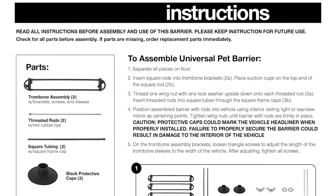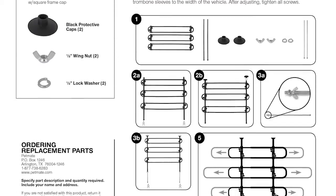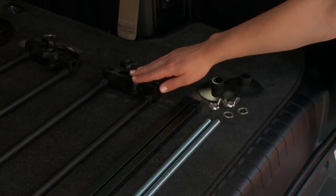Each barrier comes with an instruction sheet inside the box. Be sure to read it thoroughly and have it handy before you begin. Your instruction sheet has images of each part required to assemble your barrier. Identify each piece before you begin.